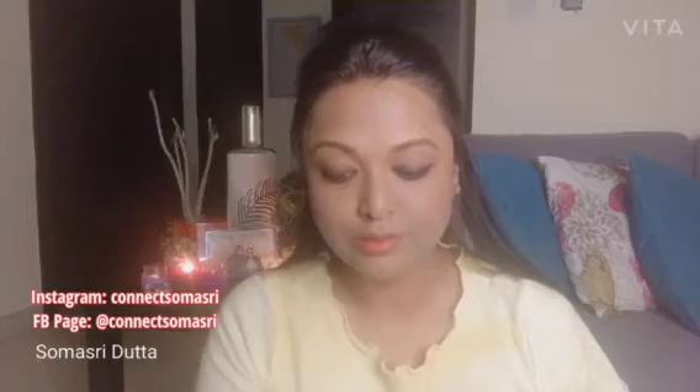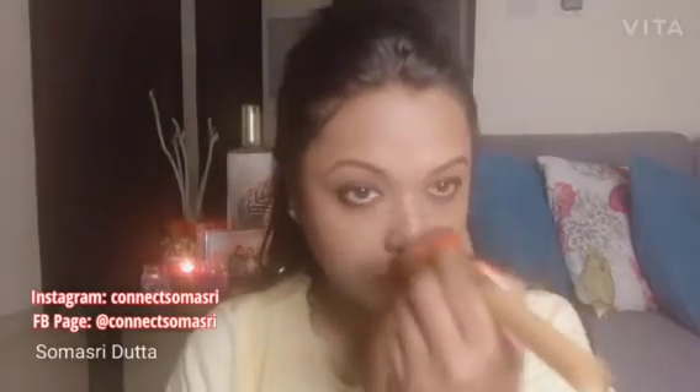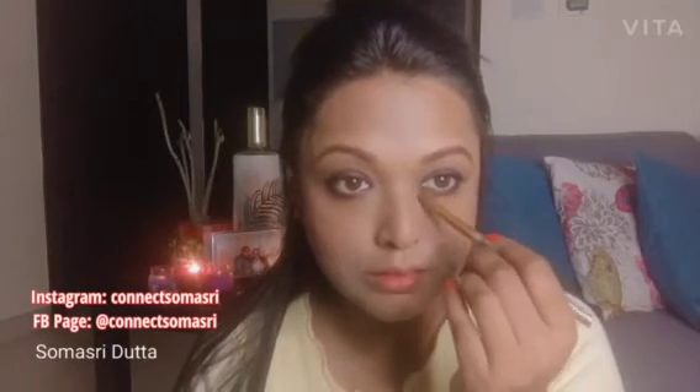Now I will apply some highlighter. This is by Cara in a bronze shade — very natural. I am applying it in the corner of the eyes as well. Take a brush and apply a very little amount — you don't need too much. It will enhance your look, so follow the steps and let me know how it goes.